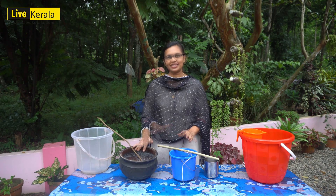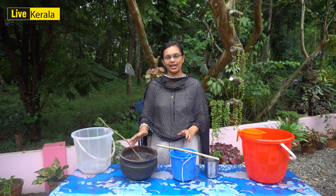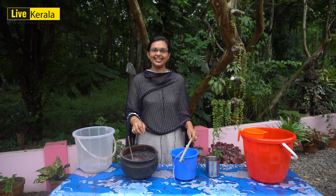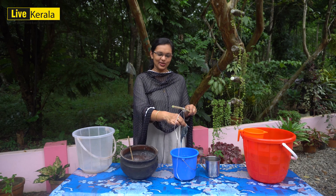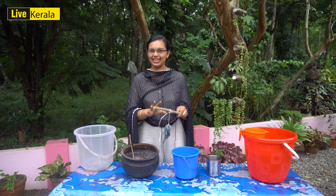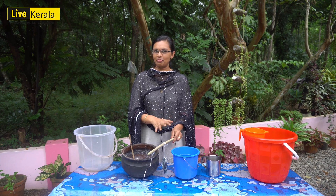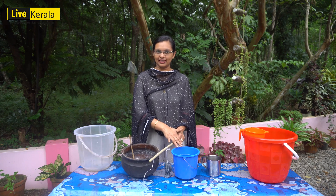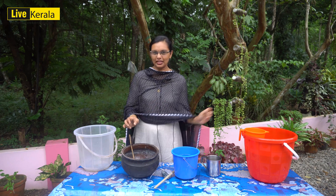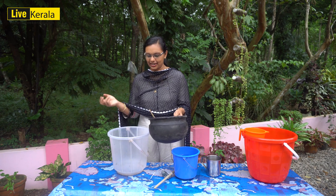Now we have calcium oxide, which is quick lime, which is calcium hydroxide and slaked lime. We have to clean it up. We will clean it up and put it in plastic. We will keep it in the plastic bucket. That's it, I will cook it for you.